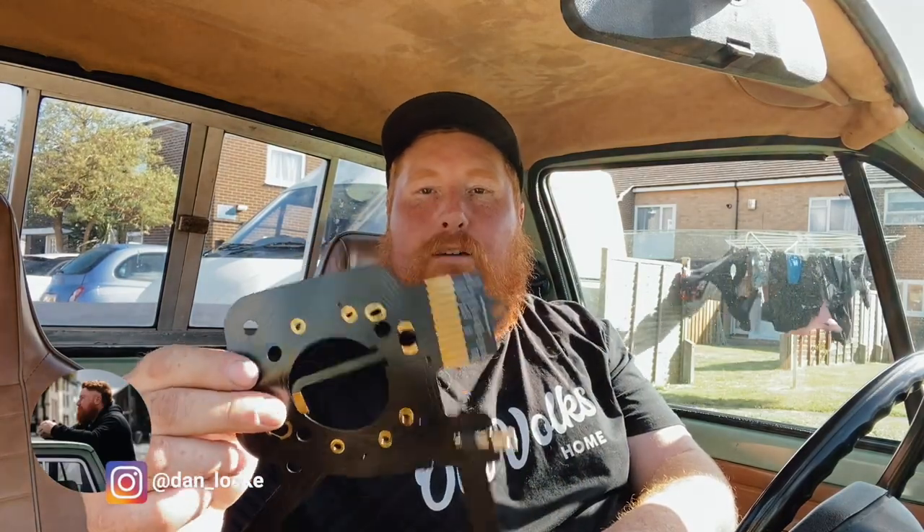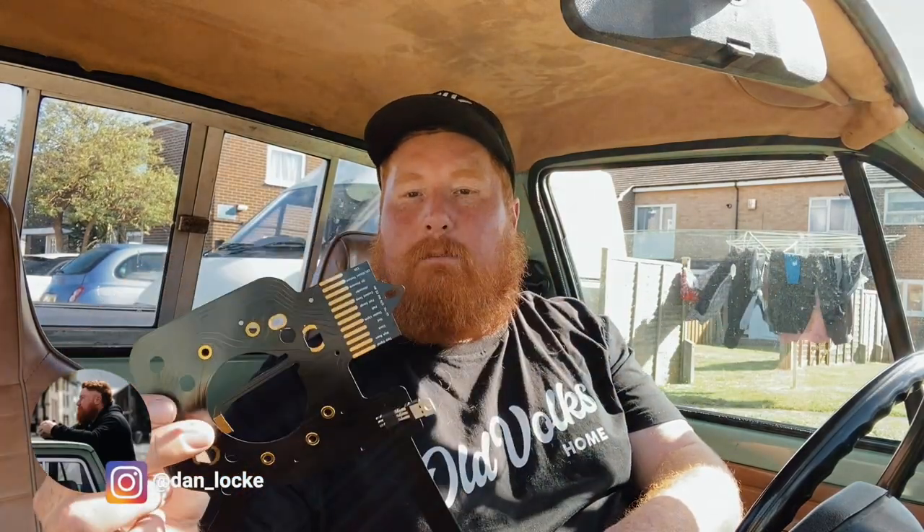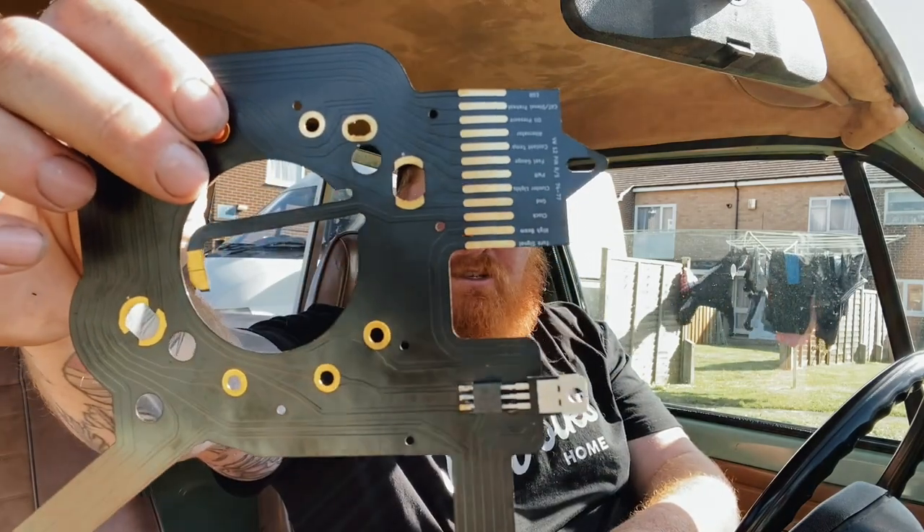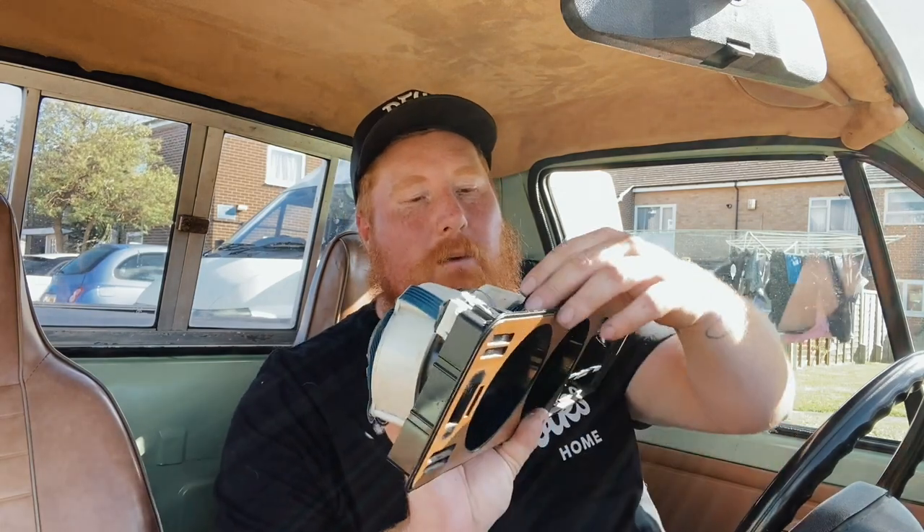Today's video is sponsored by Larry at Scirocco Printed Parts. This is not 3D printed, although he does do a lot of 3D printed parts for old Volkswagens, which we'll talk about a little bit later. This is actually professionally manufactured — he essentially tells a company what he wants and they produce it for him. I'm so excited to install this. I'll leave links to everything Larry does in the show notes below. I highly recommend you give him a follow on Facebook.